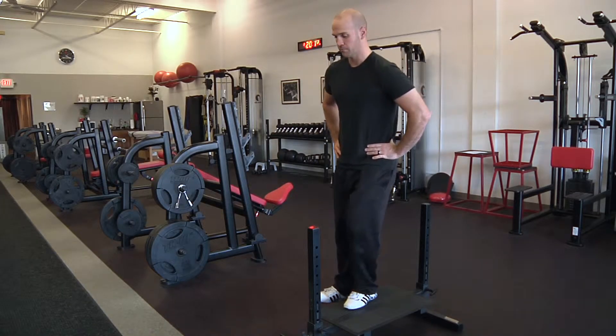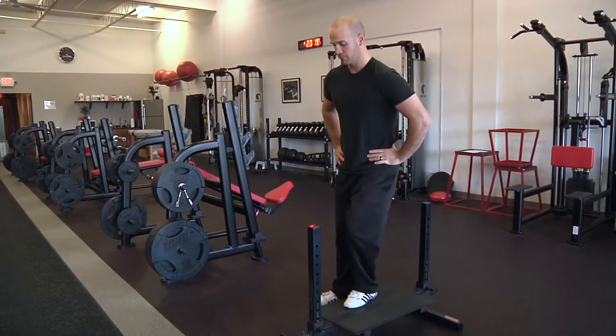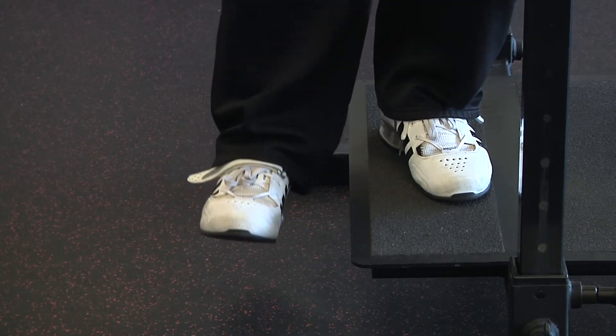Begin by standing sideways to the platform. Place the foot on the platform and slightly turn the toes out five degrees. This will ensure the knee is not compromised and does not buckle in. The platform elevation should be just below mid shin height.